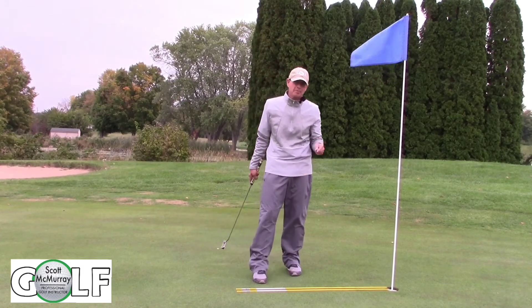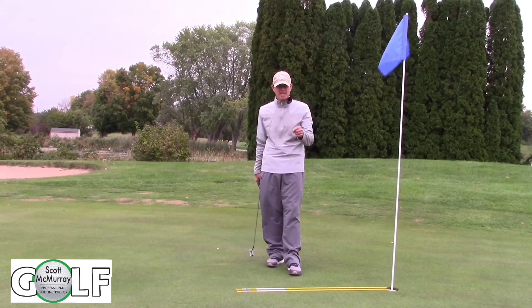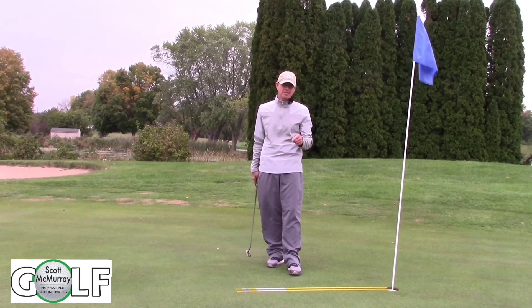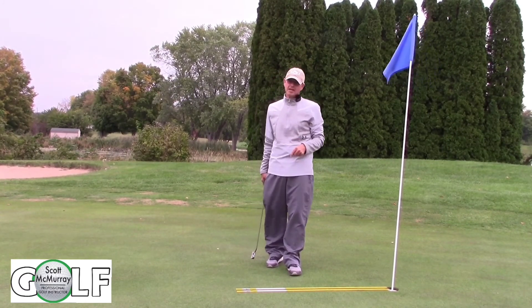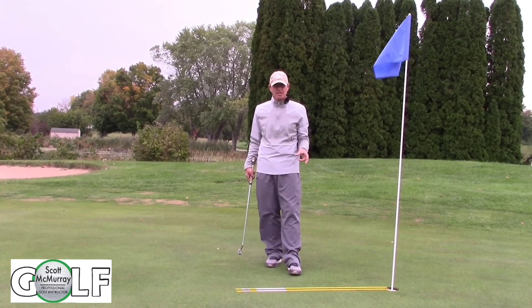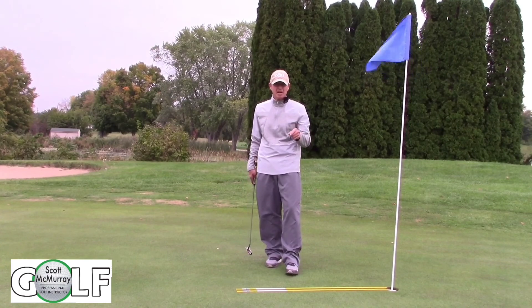So my friends, if we get better at the short game and we can make more short putts and actually go through that process, I promise you, you will play better golf. Thanks for watching. Look for more content — simple drills that we can use to get better now.